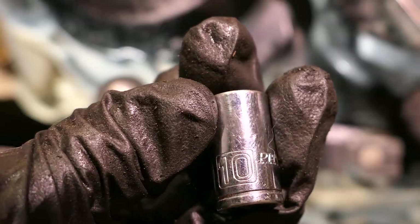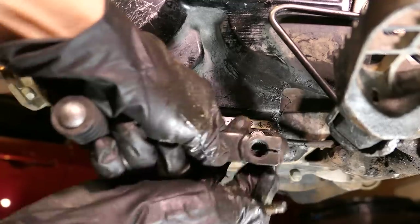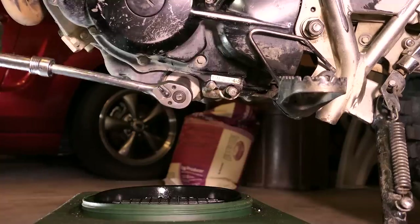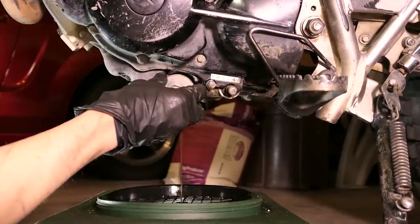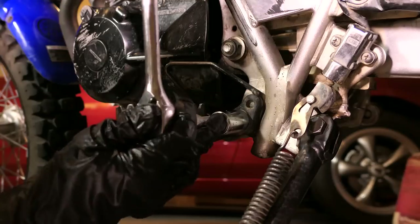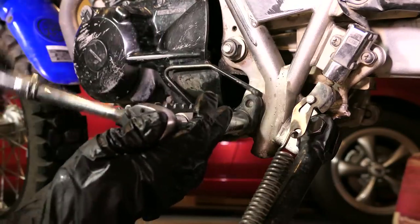Next, grab a 10mm and remove the bolt for the shifter — it should slide right off but it might require some wiggling. Next, with the catch container below, I'll use a 19mm and remove the drain plug along with the spring and strainer. While it's draining, I'll use a 17mm to unbolt the left foot peg assembly.